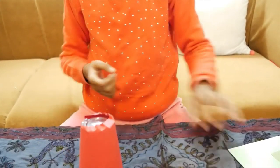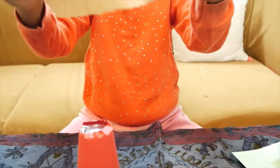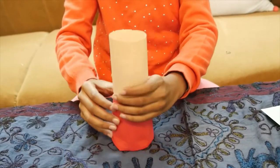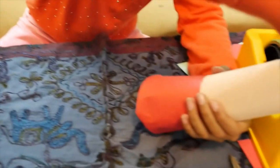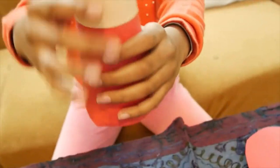Now I need some skin color sheet to make its face. See, I have attached this paper on its top. And now we will make its cap.